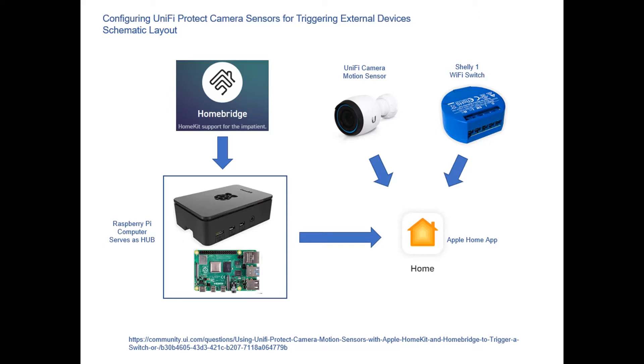This is the overall configuration of how the UniFi Protect camera sensors — the motion sensors — work in triggering external devices. This is the overall schematic layout. First thing you'll need to realize is this works off of a central processing computer, a little mini computer called the Raspberry Pi. This happens to be a Raspberry Pi 3 that I bought and used. They make several different brands and varieties. They're really pretty cool, and a lot of people use them for training and education purposes. They're a Linux-based software system that comes with a little circuit board that fits into a plastic enclosure, which you'll assemble and put together.